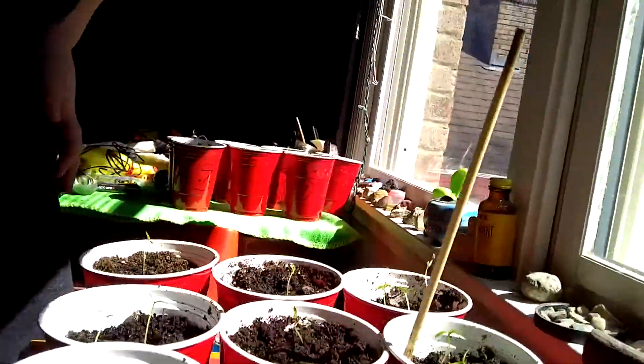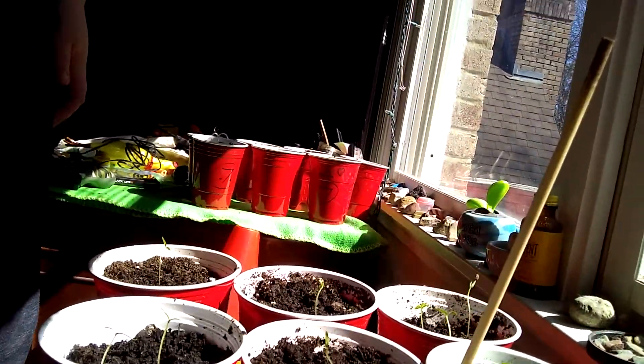Hopefully these are the seeds you guys will be seeing next year. There's some other ones downstairs — I kind of forgot most of their names. But anyways, I will see you guys in the next video!